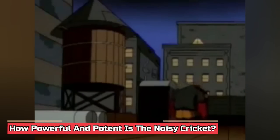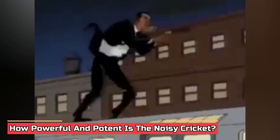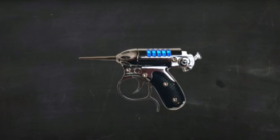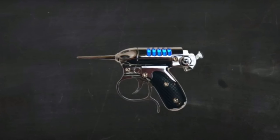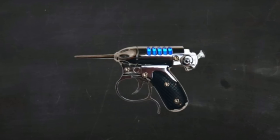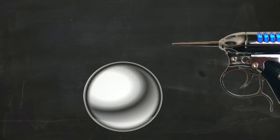How powerful and potent is the Noisy Cricket? Although the firearm has given us multiple funny moments, the question that has always been unanswered is what science lies behind Noisy Cricket to make it this potent for Men in Black? Before diving right into the technical or scientific jargon, let us begin with the groundwork of how the weapon works. There are generally two ways to interpret it, and today we'll look into both theories.